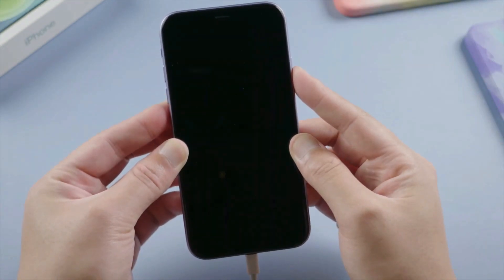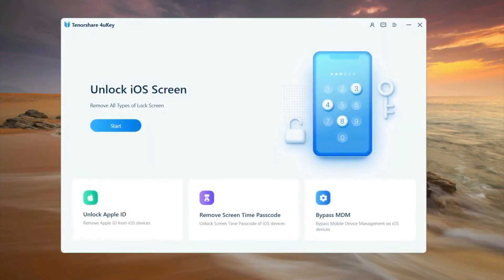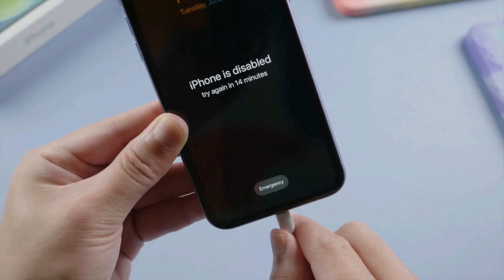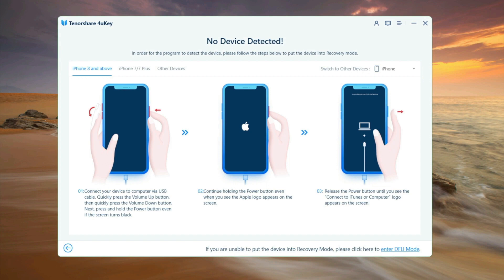The first step is to put your iPhone into recovery mode. For iPhone X or later, press and release volume up, then volume down, and hold the side button. Once your iPhone is in recovery mode, in 4uKey, click Start and connect your iPhone. Follow the instructions to put your iPhone into recovery mode.